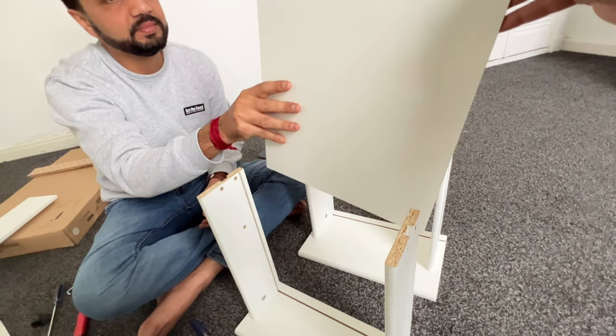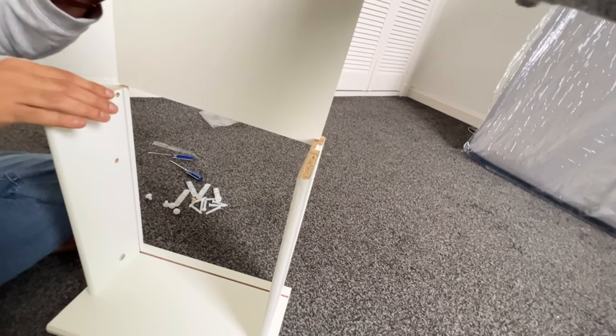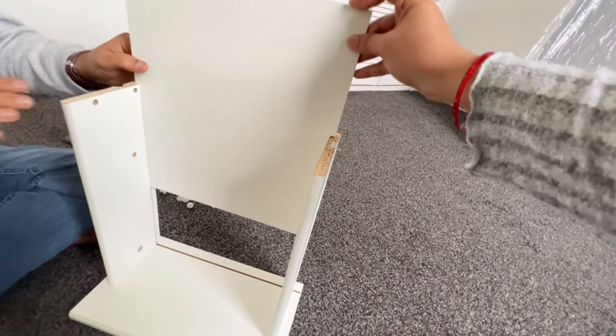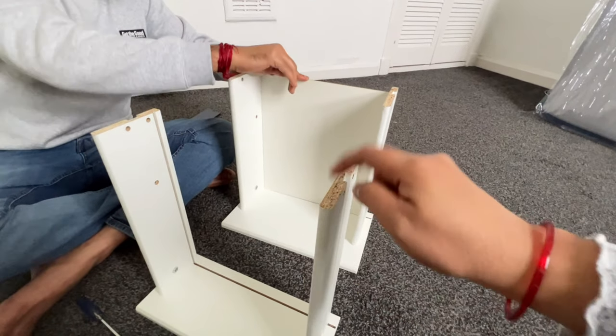You can see here the sheet — the white portion should come on this side and you insert it like this. In the same way, we need to put one here also.